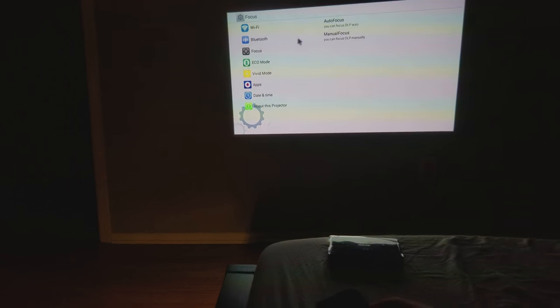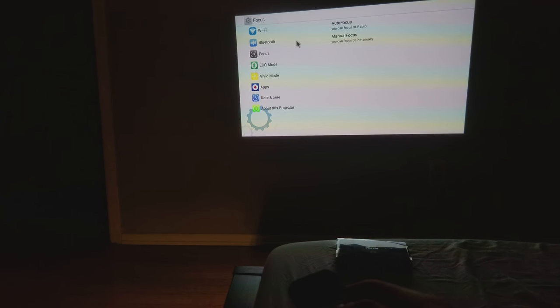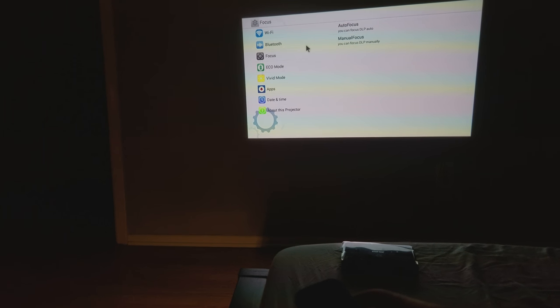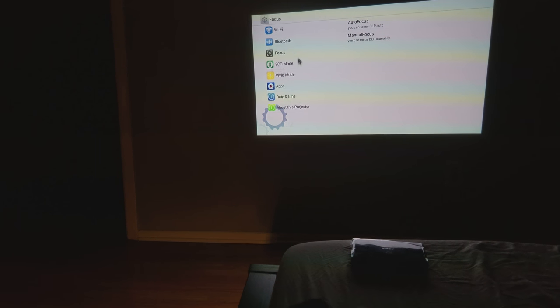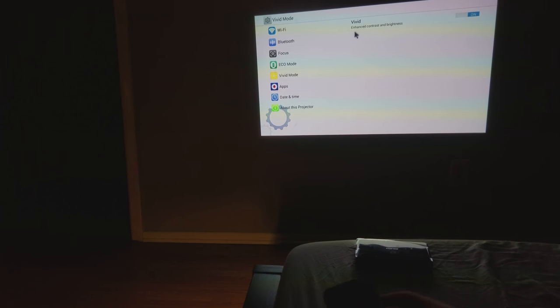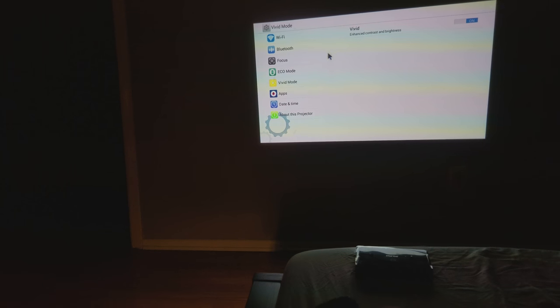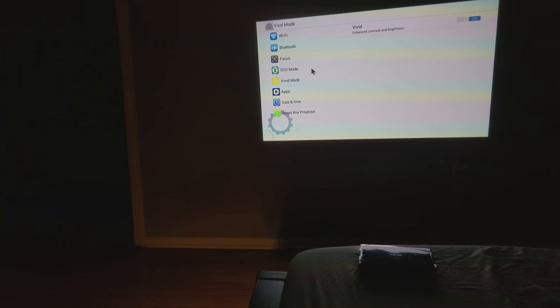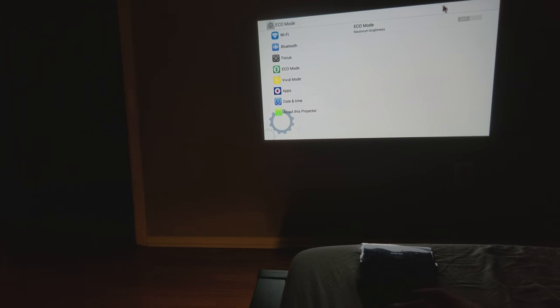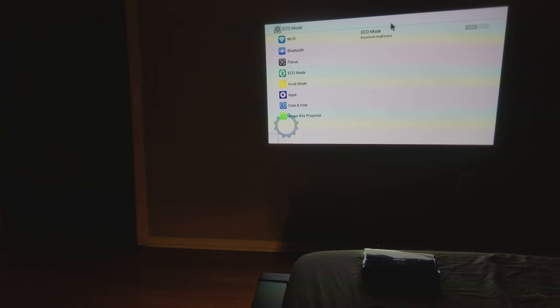You can also connect this to Bluetooth speakers if you have them. It has WiFi. This is the best mode — it's a brighter screen. And this is maximum brightness.